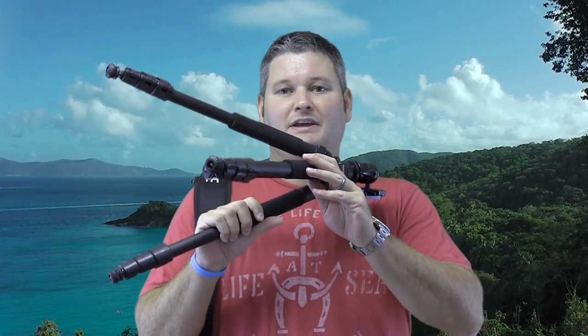Hey y'all, iRick Sky here back again. You probably already watched my unboxing video, but now I wanted to do a review video of this ProLine tripod. You can check out the video description for the link on Amazon where I ordered this. I wanted to talk about some of the cool features of this tripod.